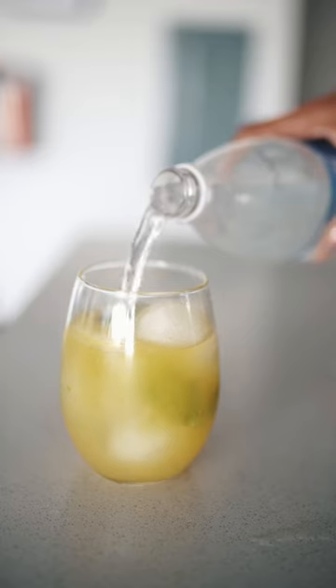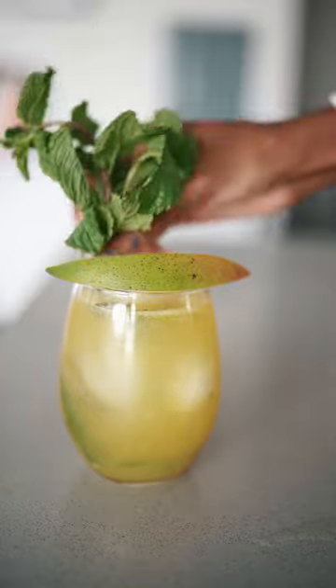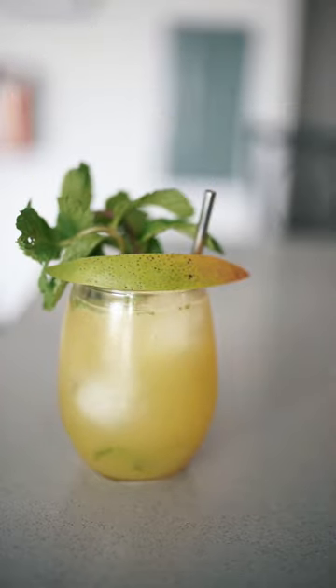And to finish it off, you're going to top it off with some club soda. And because we love a beautiful drink, I'm going to top it off with a mango slice, as well as two sprigs of mint.